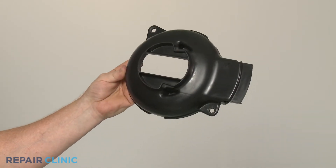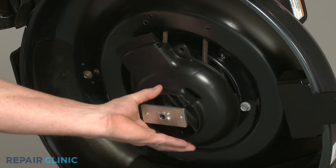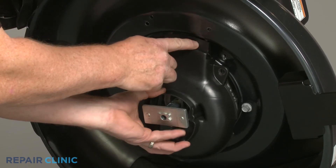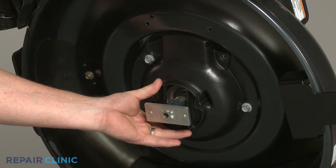To install the new engine housing, insert the housing tab into the belt slot in the deck. As you position the new housing over the blade adapter, thread the mounting screws to secure.